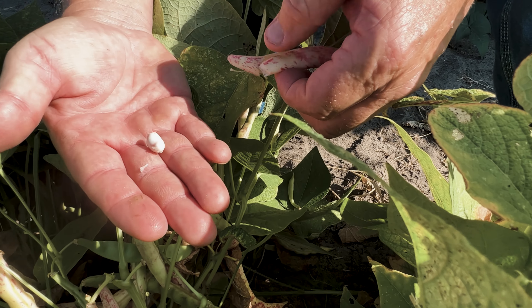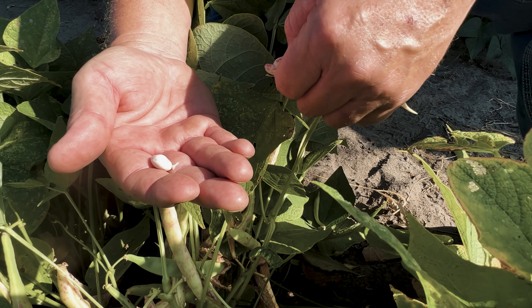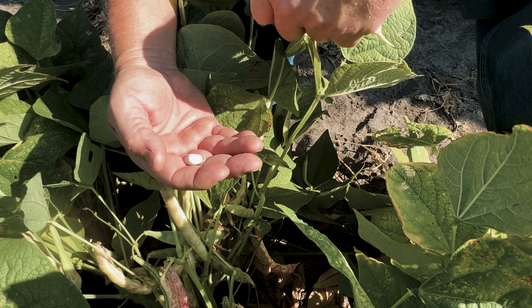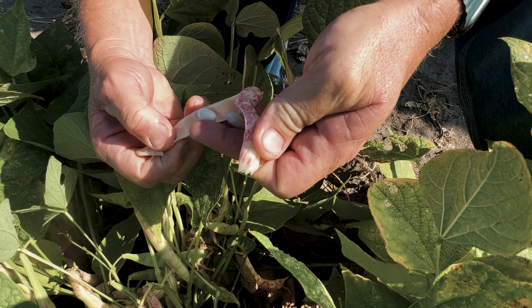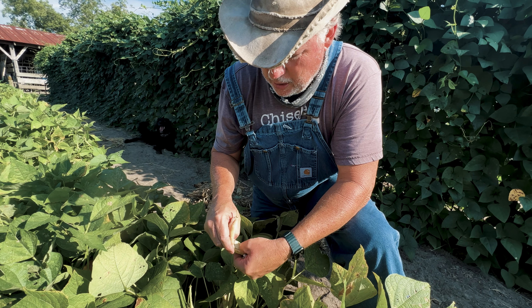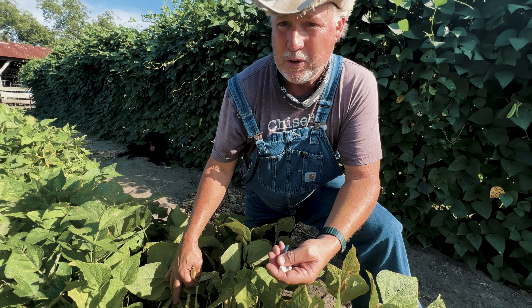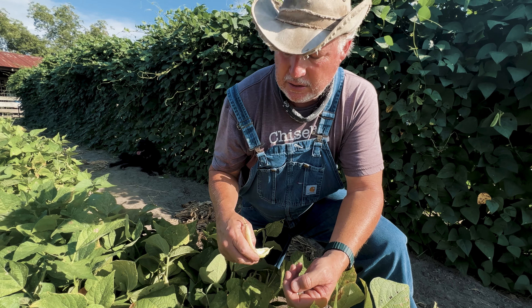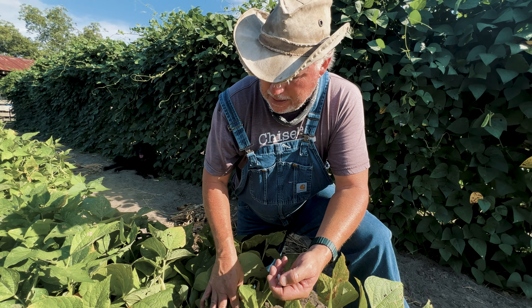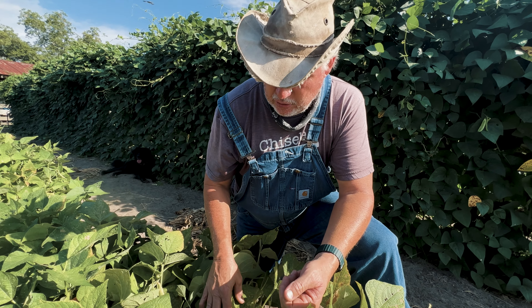There's a big old white bean in there. You can dry these and preserve them for a long, long time — use them for dried beans — or shell them out and cook them green. Now these right here are coming off in the middle to end of June. It's been really, really hot, but we had them on drip irrigation, so we made a decent crop. A lot of times people like to have these come off around October, hence 'October beans.'